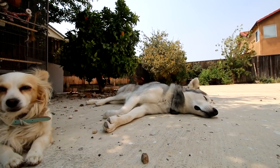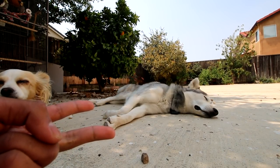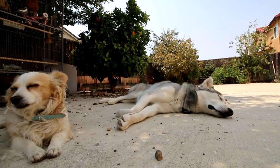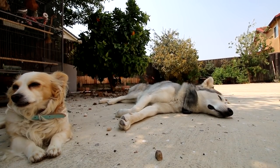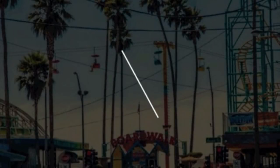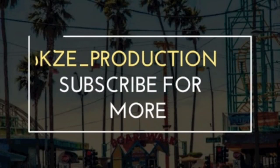We've got a couple things coming in the mail: a nail trimmer, a doorbell camera, and an indoor camera. Feel free to follow me on Instagram and Snapchat at KZE underscore production. Bye-bye.